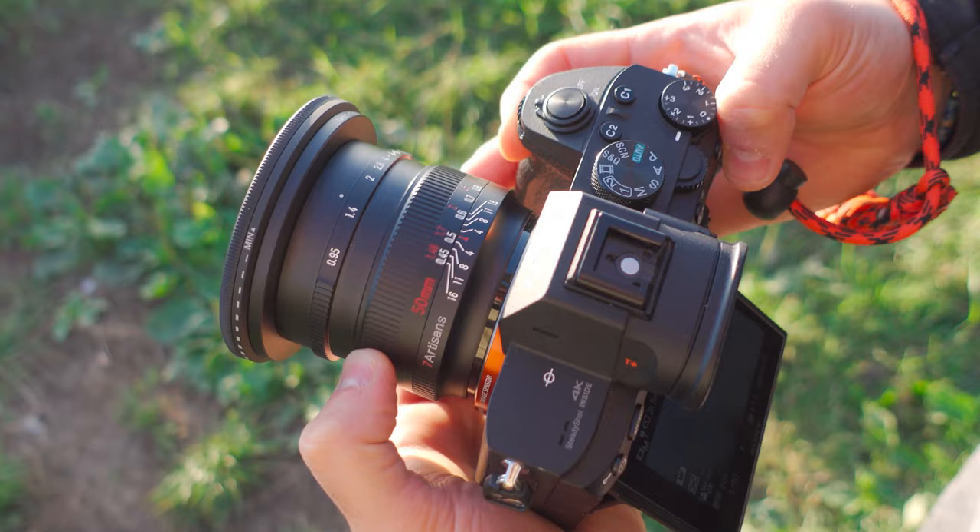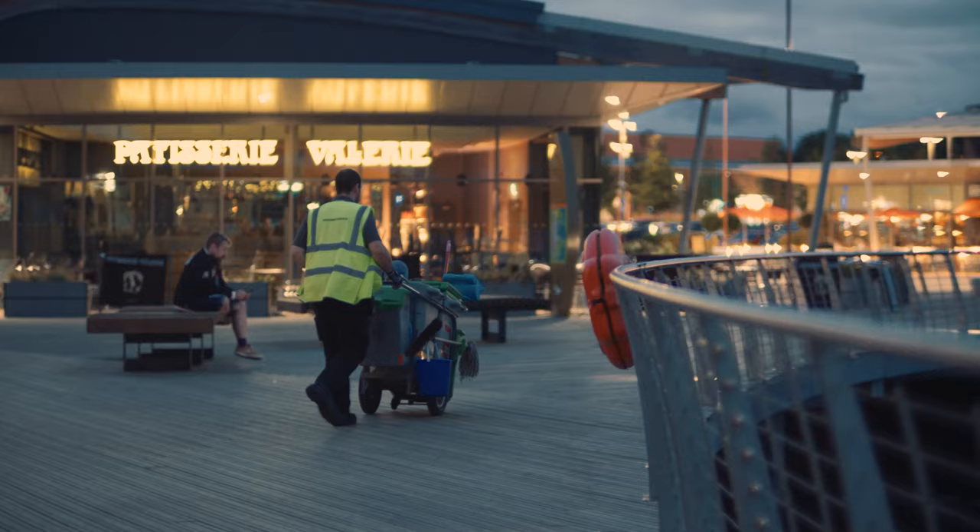The lens does feature focus scales and a de-clicked aperture. The aperture ring simply slides back and forth, and this is great for filmmakers, but not so good for photographers — if you put this in your kit bag and the aperture changes while you've put it down, you're going to have some problems. This lens features a 0.95 aperture, which is actually insane. I don't have any lenses with an aperture that wide. This should give you amazing results in low light, but also give you a really pleasing bokeh, and for those of you who really love blurring your backgrounds, I think this lens will surprise you.